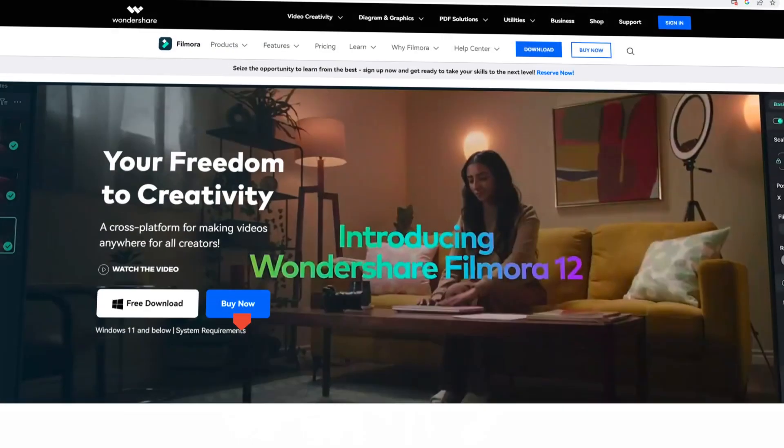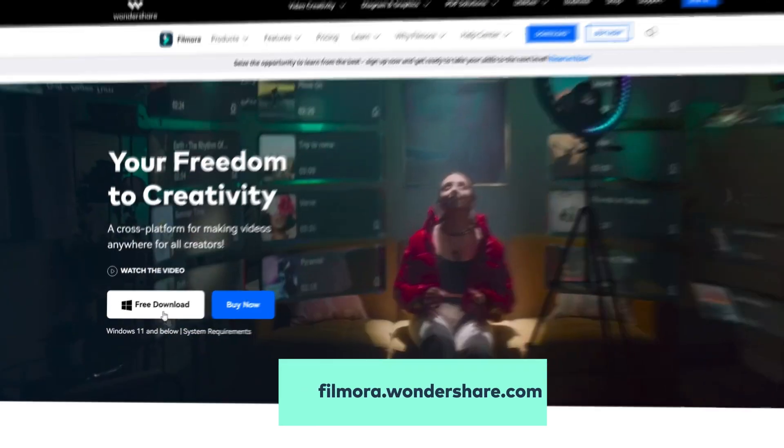If you haven't already downloaded Filmora 12.3, get started at Filmora.warnershoe.com or click the link in the description.